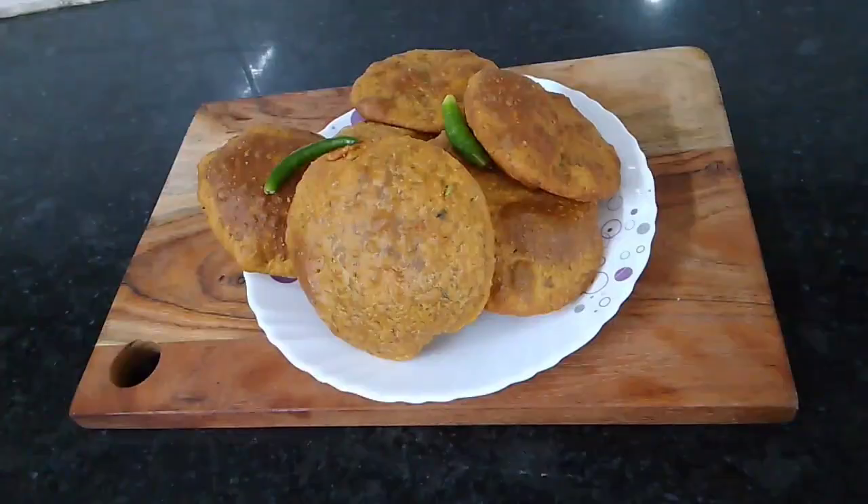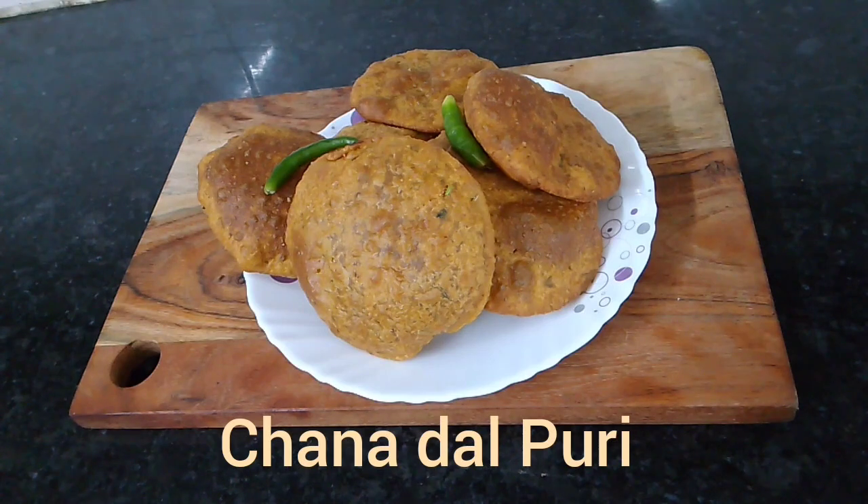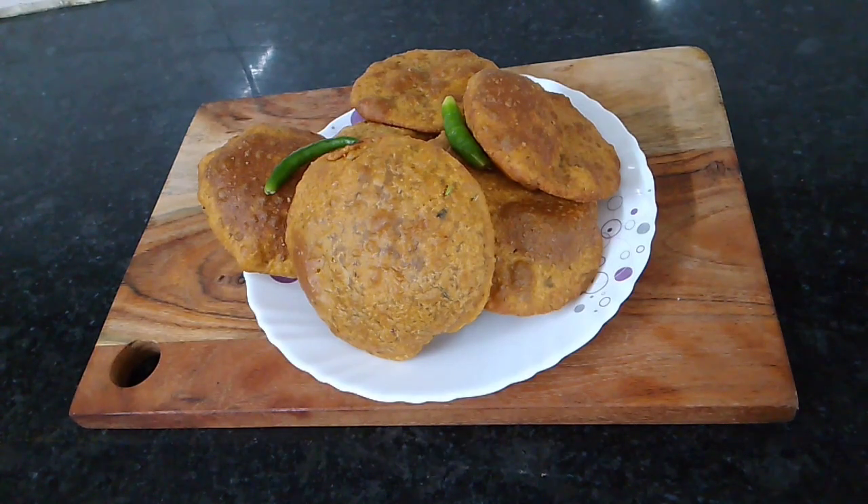Hello everyone, welcome to Kalianese. I am ready to make a curry. There is a curry in Varietyite.